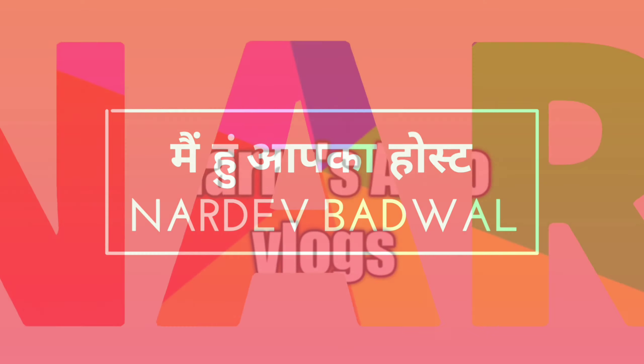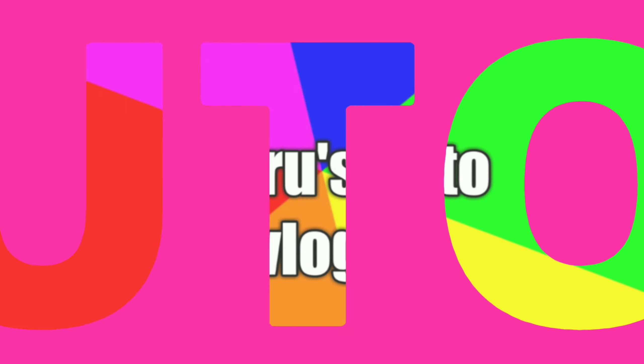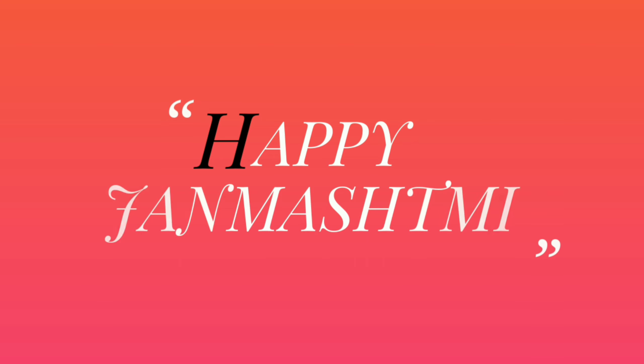Hello friends, this is Naradee Budwal, welcome to my channel Naroozata Blog. First of all, Happy Jan Master to all of you, friends.